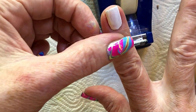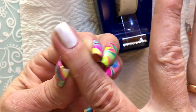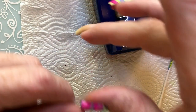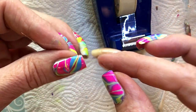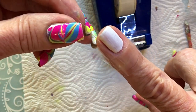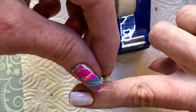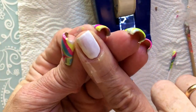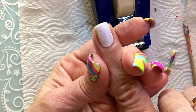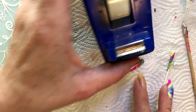First I put one strip up like this around the finger, and then one more strip on the side, then around and then up like this. That's enough tape for me - I've had very little cleanup with this method.